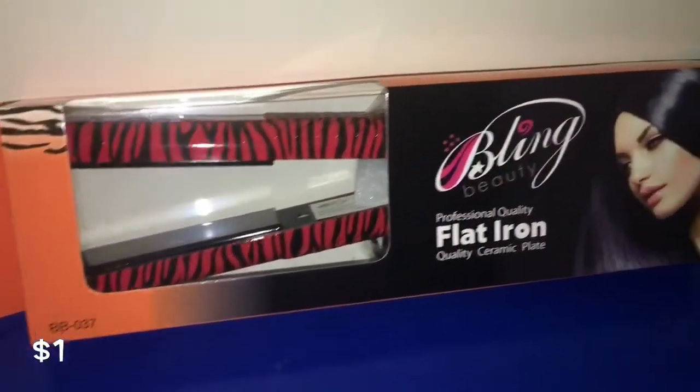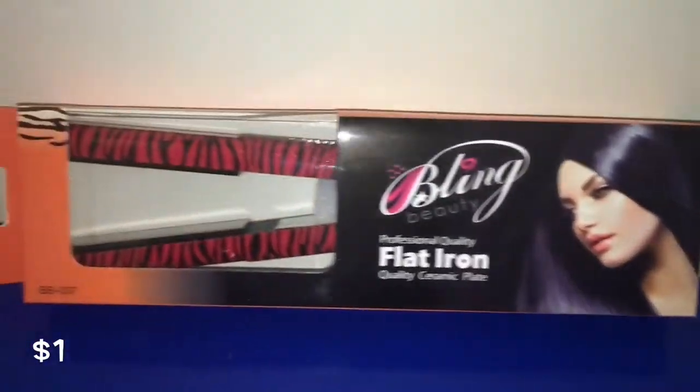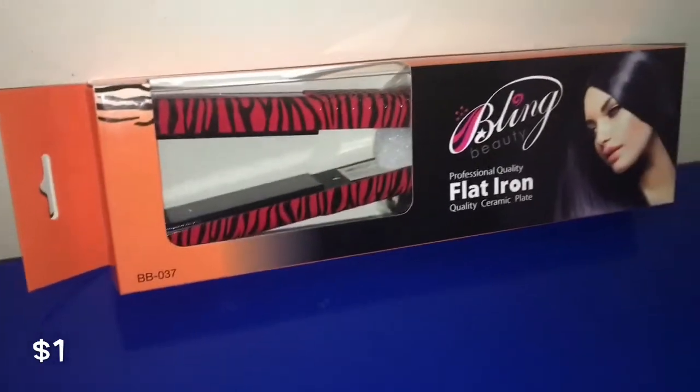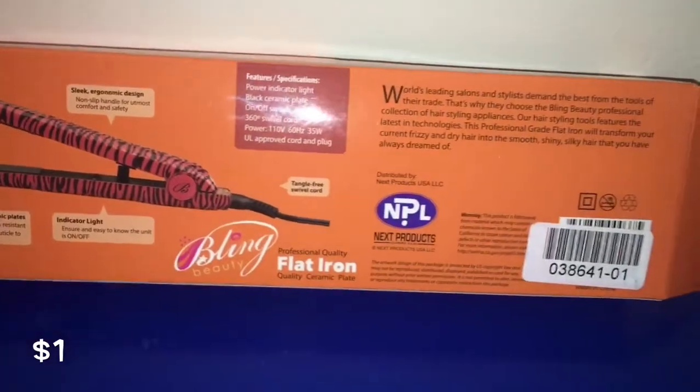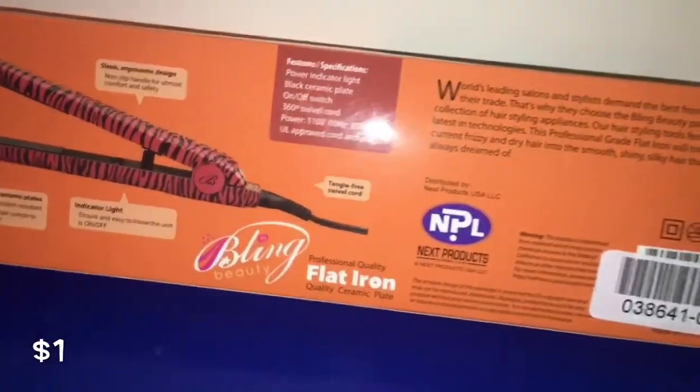So I picked up this Bling Beauty Flat Iron and I got it in the red zebra print. I actually got the email saying that there was a price reduction down to a dollar, so I said I gotta grab this. They are usually going from $8 to $10.